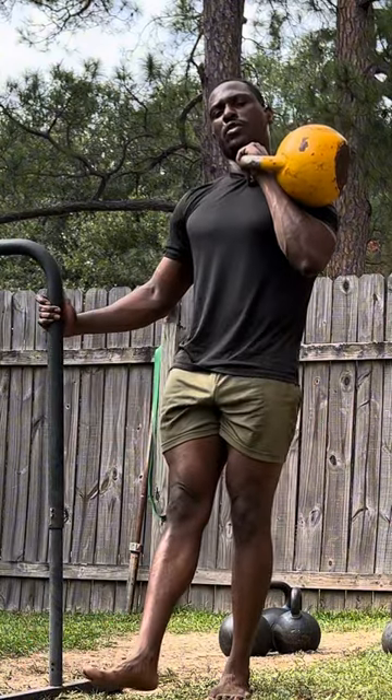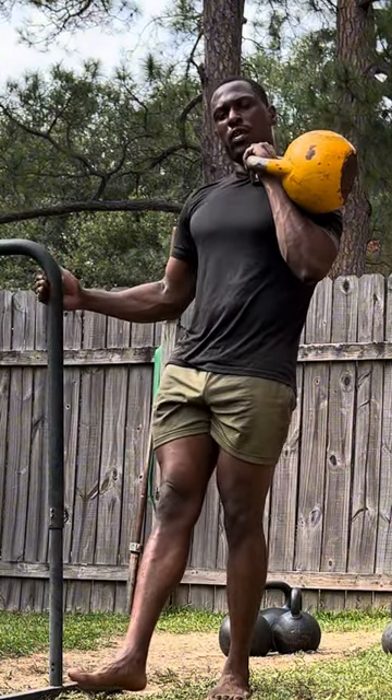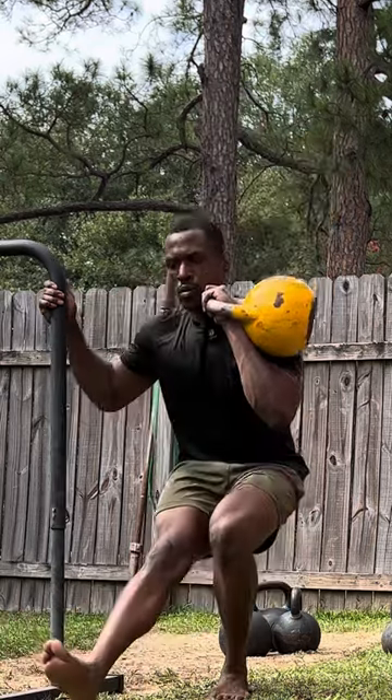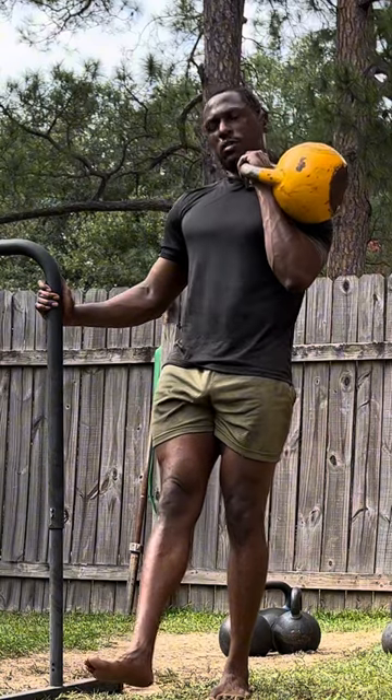Now we're gonna do weighted pistol squats. Use support if you have to — it's alright. Drop the ego. Three sets of five reps for each leg.